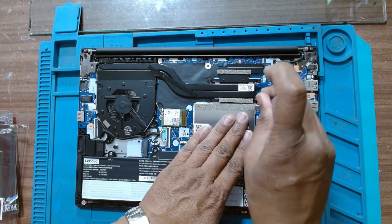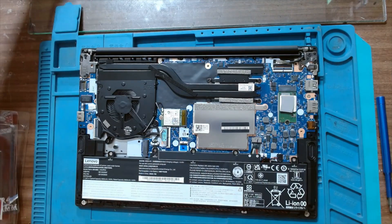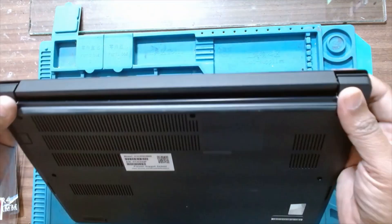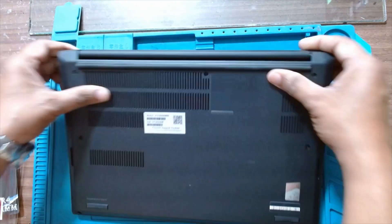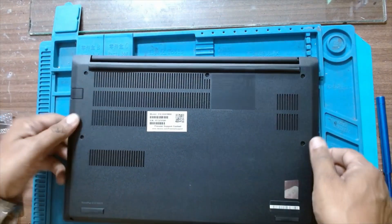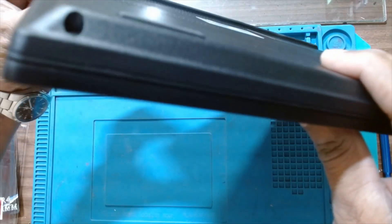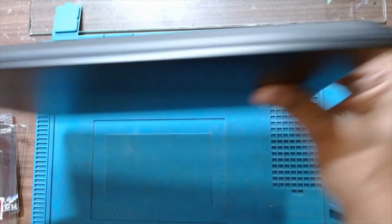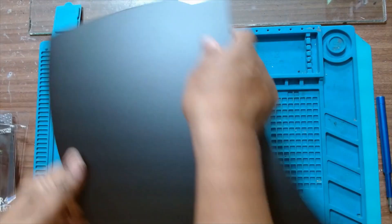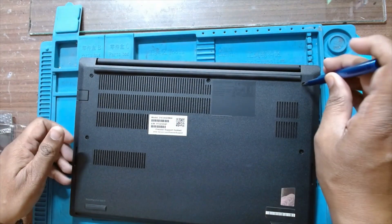There's only one screw to hold it — it's a very nice sleek design. I will put the back cover on again. Here was a retention clamp and it has been fixed from all sides. We'll just tighten all the screws.